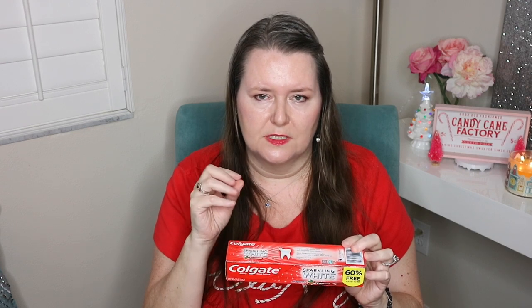I got some Pedialyte just in case any of us were to get sick during flu season — I always try to have one on hand. If somebody in your family becomes dehydrated, these are great; some people say Gatorade but we always use Pedialyte. I also got some Colgate Sparkle White Toothpaste in the cinnamon flavor. My husband didn't like it at first but it's grown on him. It's minty but it doesn't burn my tongue — the cinnamon just cuts down on how strong the mint is, and I really love Colgate toothpaste.